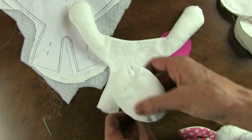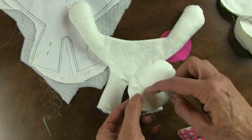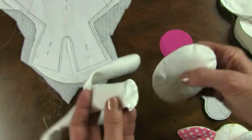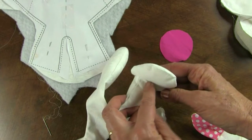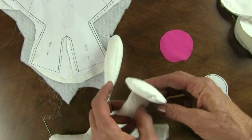Then on the feet, I slit one layer right here, kind of about a third of the way down, stuffed it, closed it. And then what will happen is that opening will go right over the leg and I'll just carefully blind stitch that on and around.